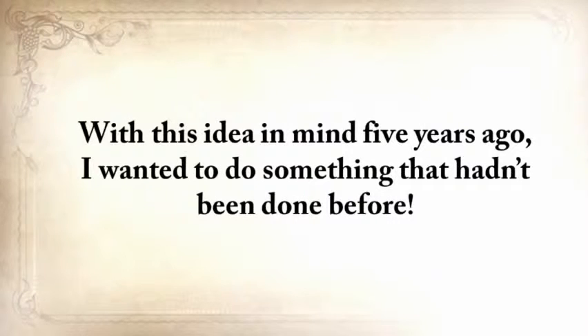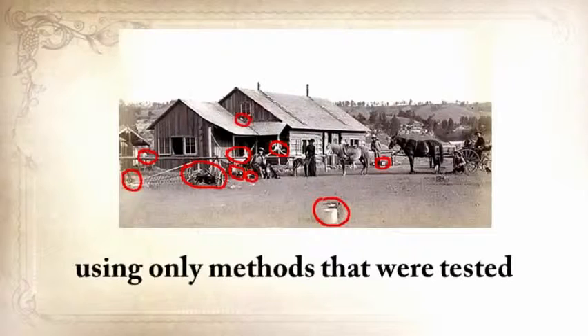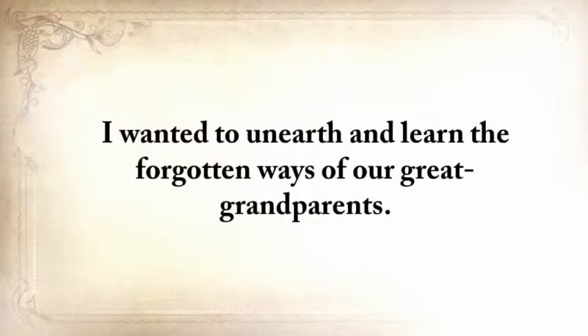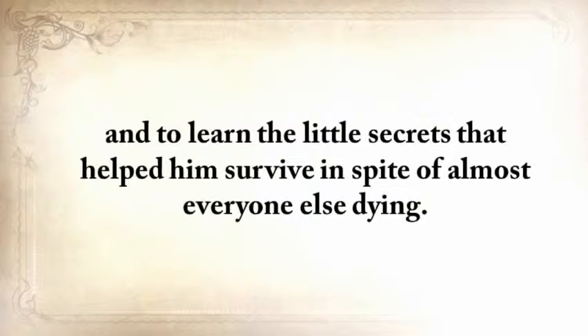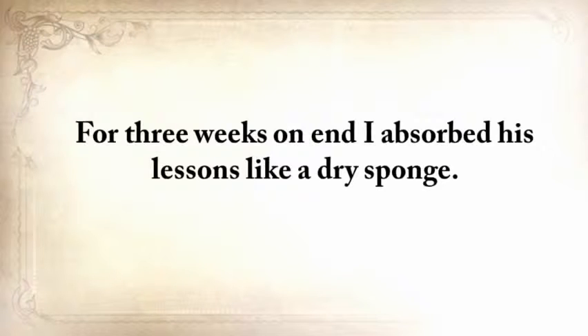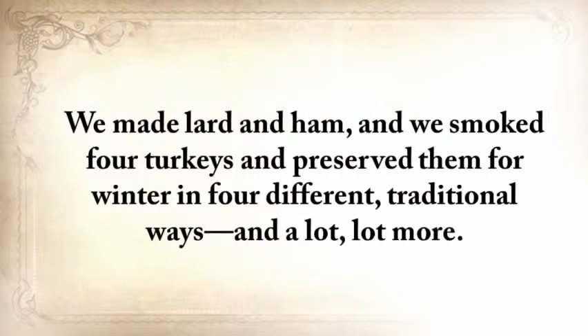With this idea in mind, five years ago I wanted to do something that hadn't been done before — something that not only would help me survive a crisis without investing a fortune in stockpiles, but something I could do around my house on a daily basis using only methods tested and proven by our forefathers for centuries. I wanted to unearth the forgotten ways of our great-grandparents. I went to my grandfather, who was almost 90 years old but still in good shape. For three weeks, I absorbed his lessons like a dry sponge. Together we built a root cellar and a storm shelter, made lard and ham, smoked four turkeys, and preserved them in four different traditional ways.